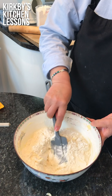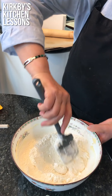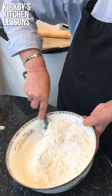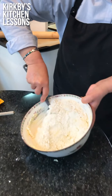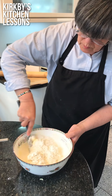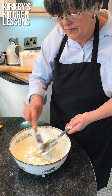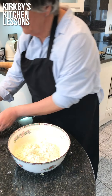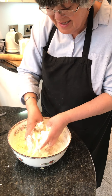This is a fair old amount of shortbread, but I don't do anything by halves. You could of course halve the quantity, but I think, well, if you're going to bake, get the oven full. At this point, go in with your hands and get it all together in a ball. Of course if you were using a food mixer or processor, this would take seconds.